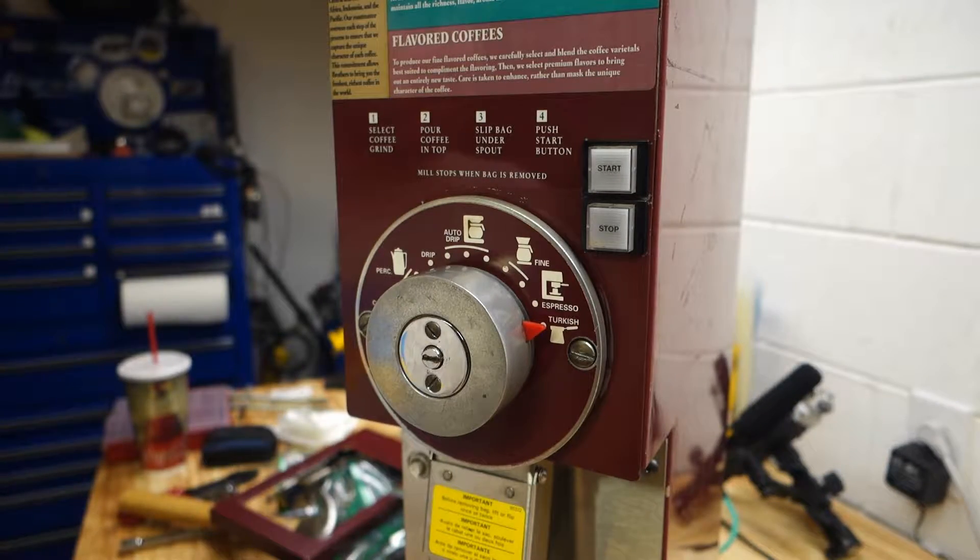So it seems to be working. We'll give it a shot tomorrow at work and see how this thing grinds. Hey guys, sorry the video isn't extremely exciting, but it's something my coworkers kind of asked for — who puts together a coffee grinder? There it is — Grind Master 875, I want to say. Hopefully we get a bunch more years of use out of this thing. Thanks for watching and I'll see you on the next one.